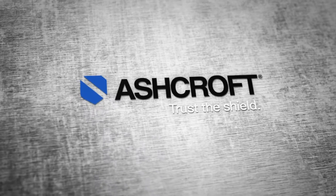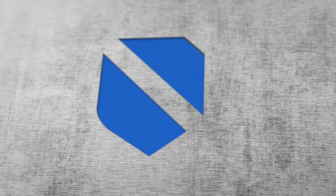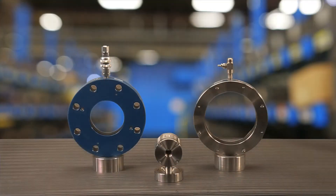What happens when an instrument company understands your application? They develop products that anticipate problems before they start, like the Types 80, 81, and 82 isolation rings.